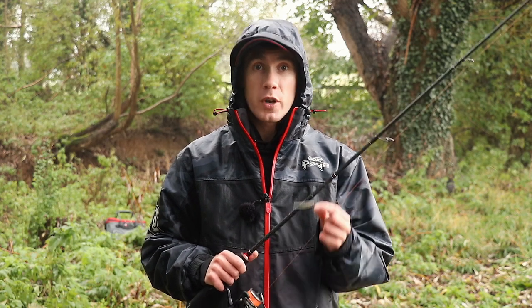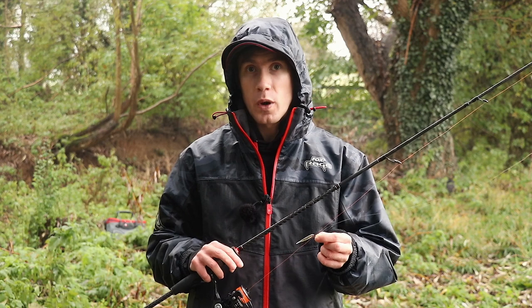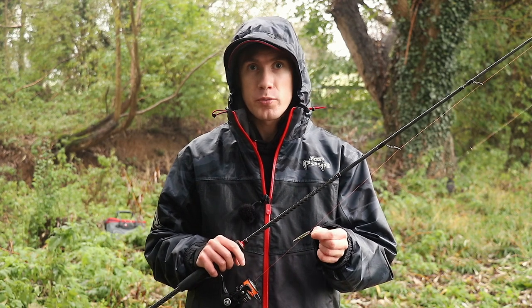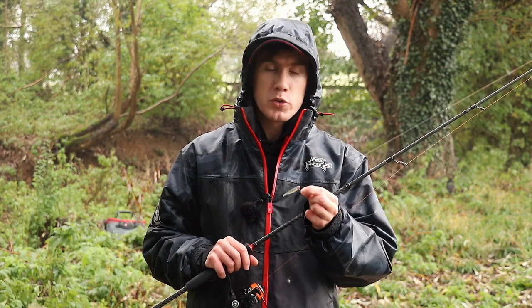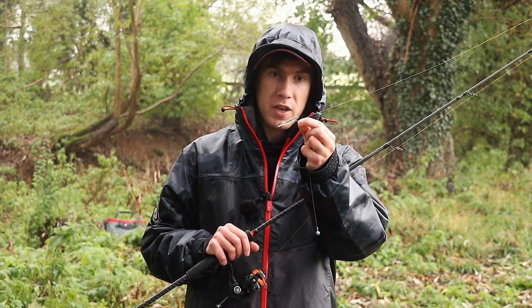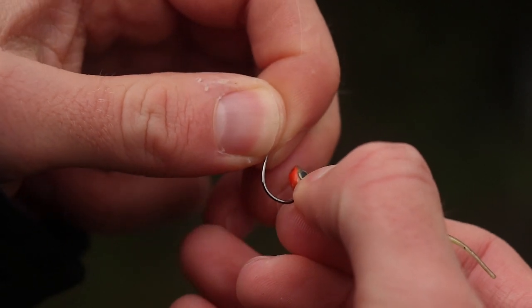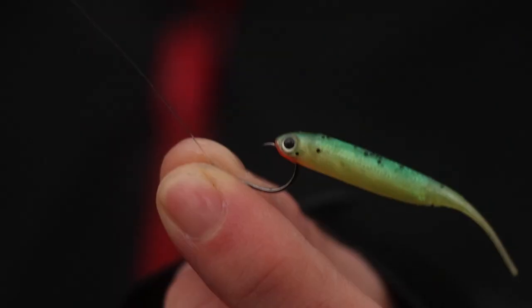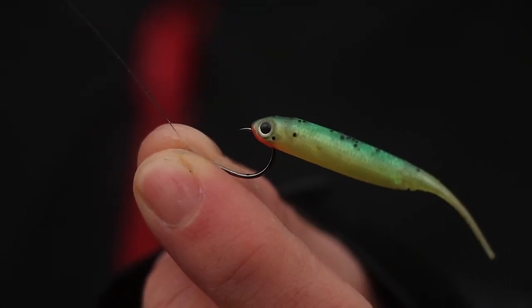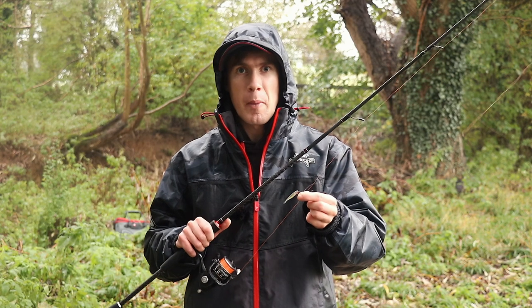My first tip for drop shotting is the way you rig the soft bait onto the hook. There are a variety of different ways you can rig soft baits onto a drop shot hook. The way I tend to rig them most of the time is by nose hooking the soft bait, like I have here. I basically push the point of the hook about a quarter of an inch below the throat of the soft bait and then push the point of the hook out through the nose. So when I impart even the tiniest of twitches into the rod tip, it's going to give that soft bait the maximum amount of movement.